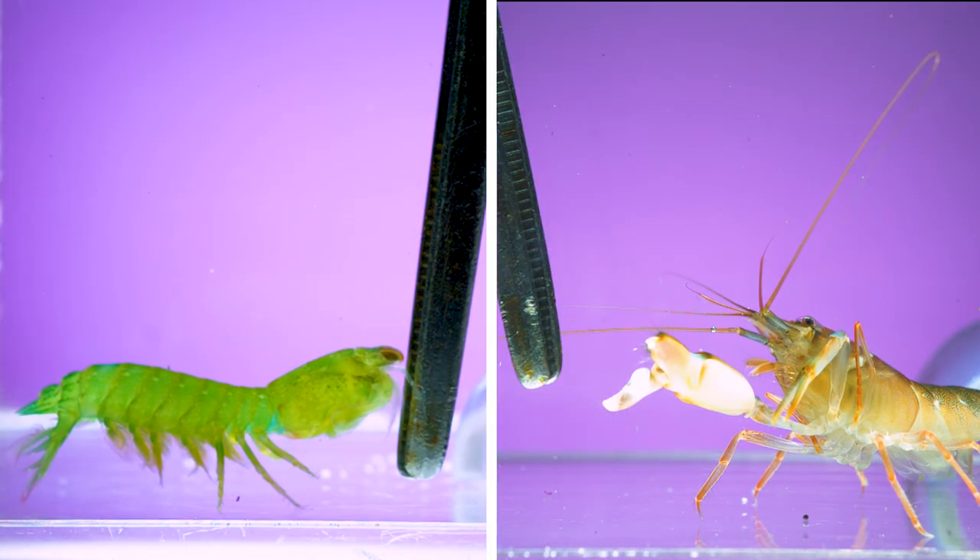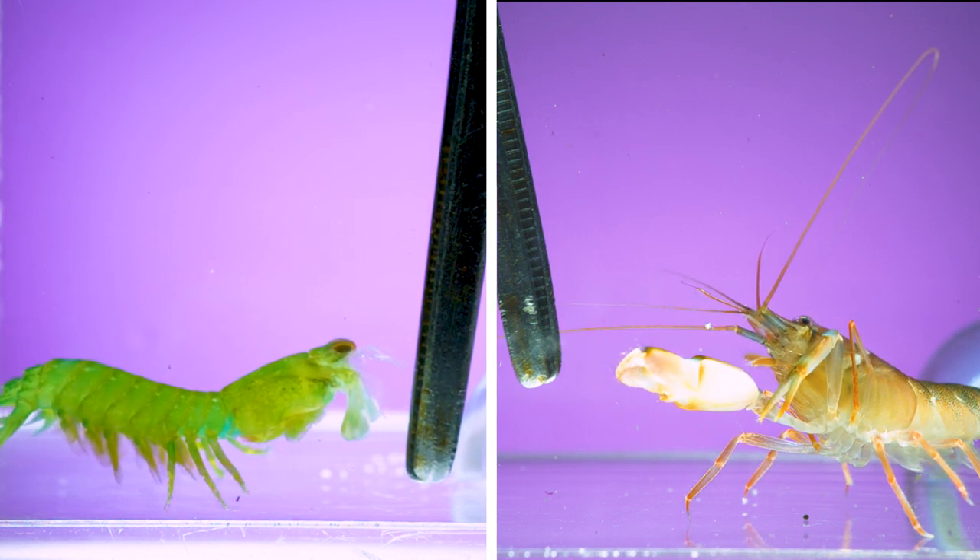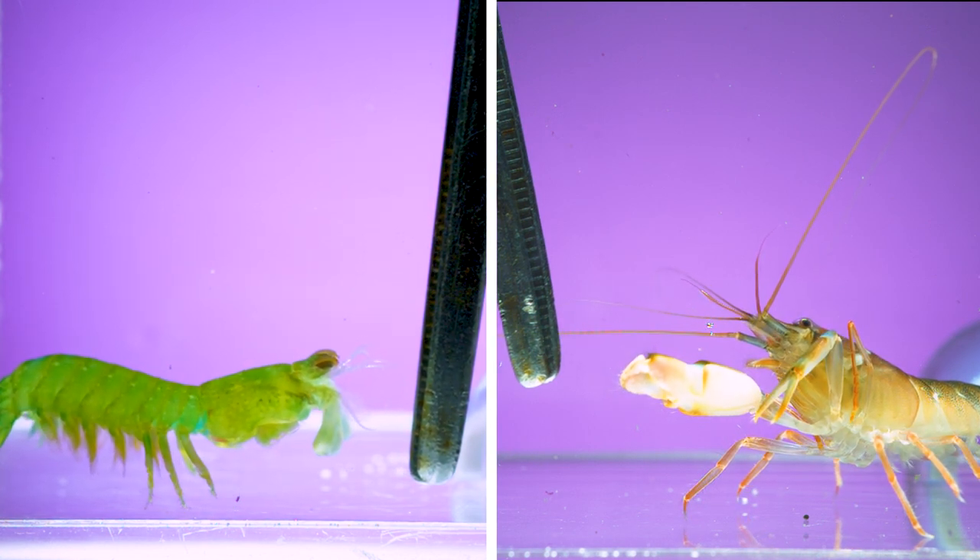Whenever I publish a video with slow-motion footage of a fast insect, I often get comments asking about mantis shrimp. Well, just down the road at Duke University there's a lab that studies both mantis shrimp and snapping shrimp using high-speed video to record and analyze their strikes. Recently I've been working with a researcher from that lab, Jacob, and he took me over there to get a behind-the-scenes look at how they film these organisms and to learn about what he's discovered about larval mantis shrimp.